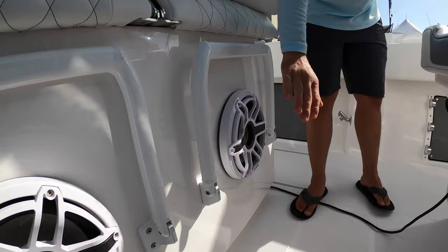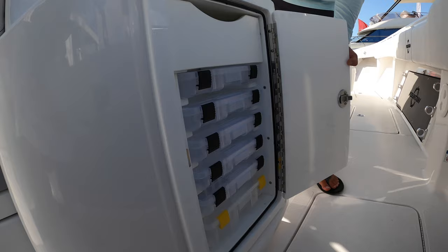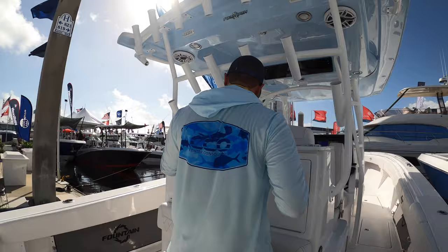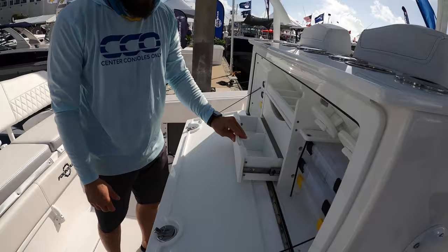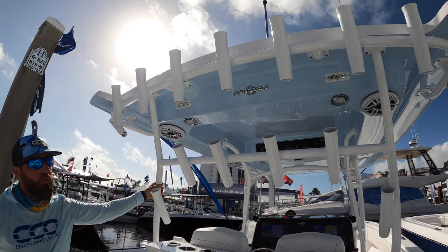Moving back, we'll look at the tackle storage. There's a port and starboard tackle station, which is excellent for a tournament boat, though a rear-facing tackle station would make it even better. There's also a cutting station on the starboard side and tons of rod holders throughout.